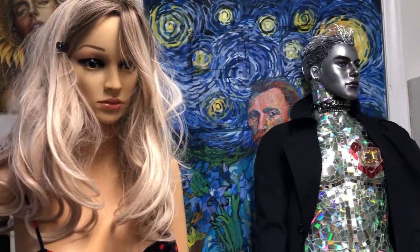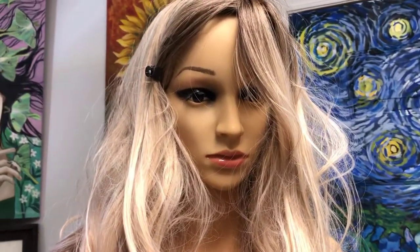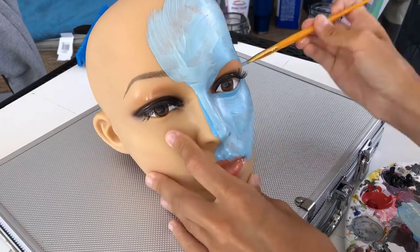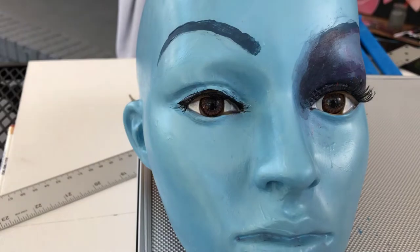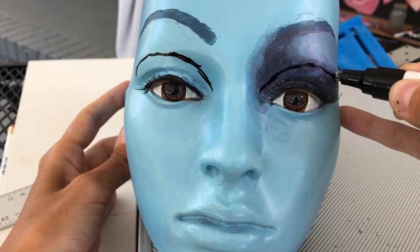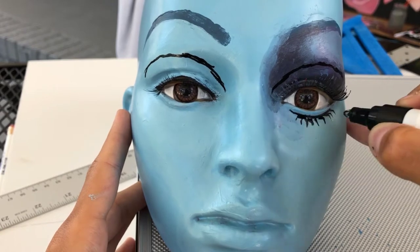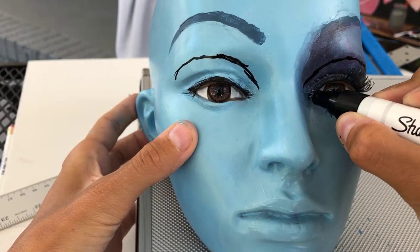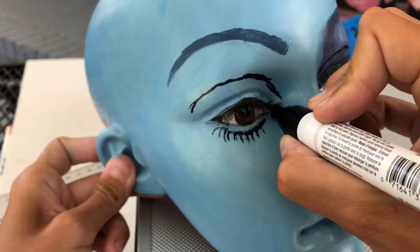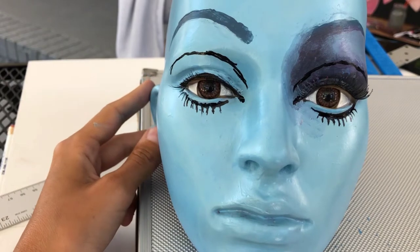I thought it was about time to start a new mannequin project, so she needs a makeover ASAP. I'm gonna try to be a makeup artist. So far she looks kind of like a female Squidward, honestly. Putting on actual mascara is so much easier than drawing on fake eyelashes. She looks like something that has come out of my nightmares.